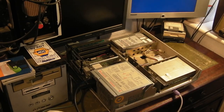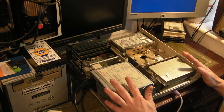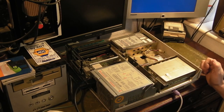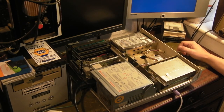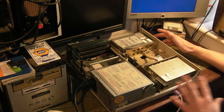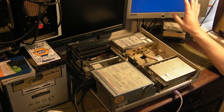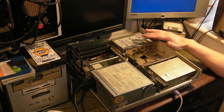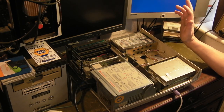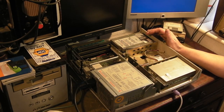Hello there, it's Jay here from Jay's Vintage Junk and today I thought we'd do a little bit more work on the Apricot Zen. As you remember from the last video, we got to the point where we had it powered up and we could get up to a boot screen, but obviously we came up with an error because the CMOS battery is flat.